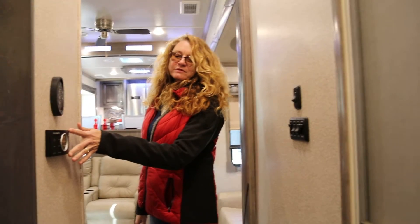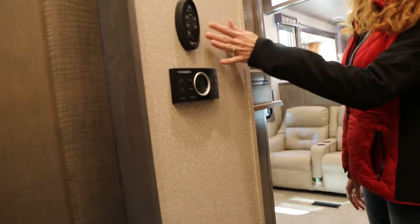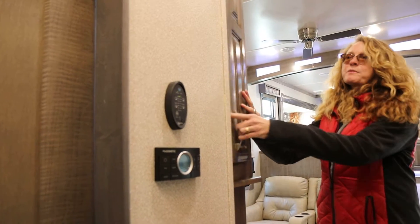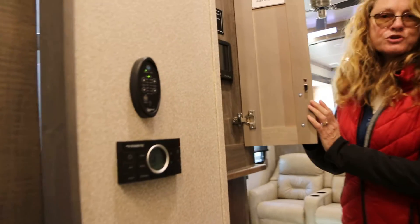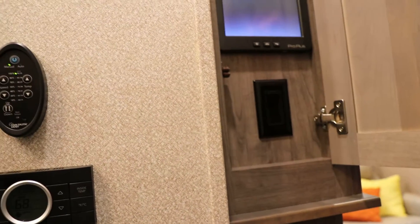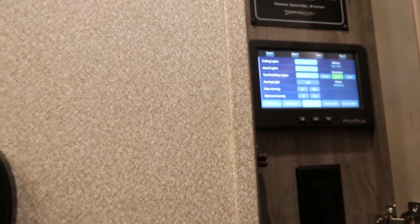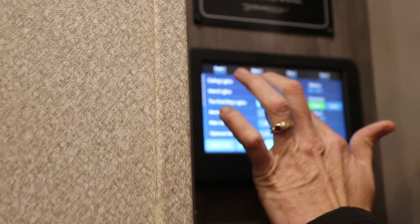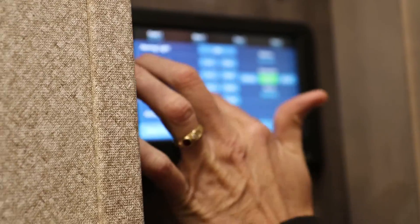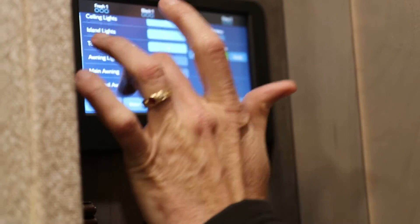You have your thermostat for Dometic here and controls for your fan. Inside this compartment — this screen here controls all the lighting. Here's the awning light, you can turn that on and off. The awning slideouts, kitchen slideouts — you can control everything from this one panel.